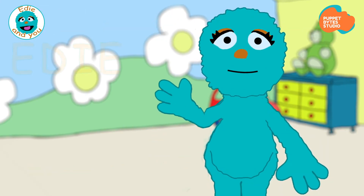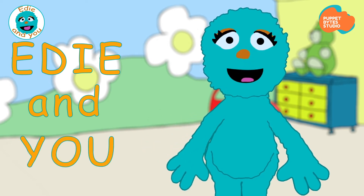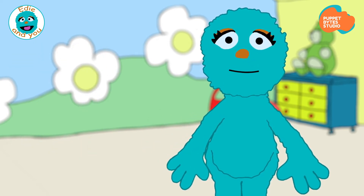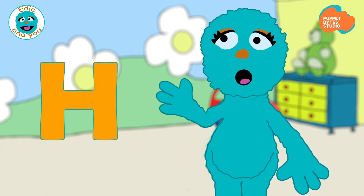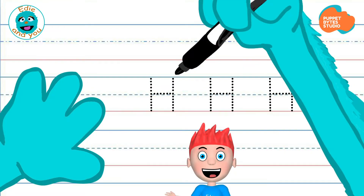Hi! My name is Edie and I've been waiting for you! Writing letters is a lot of fun. Let's try! Let's learn how to write the letter H. Hi! I'm Edie's friend, Newt. And today, we're going to learn and practice how to write a capital and lowercase letter H. Do you have all your supplies? Great! Okay, let's get started.